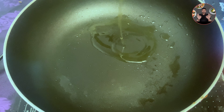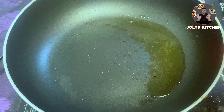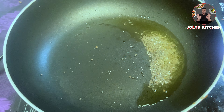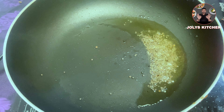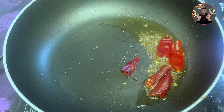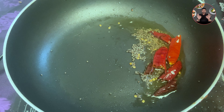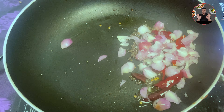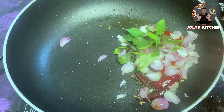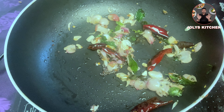In a pan, take two tablespoons oil and heat it. When the oil is hot, add half teaspoon mustard seeds and wait until it splutters. Then keep on low flame and add two red chilies cut into halves. Sauté for 10 seconds on low flame. Then add 10 sliced shallots and some curry leaves. Cook for 3 to 4 minutes until it turns to a light golden brown color.